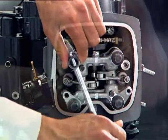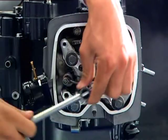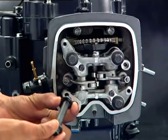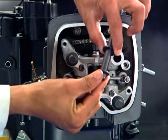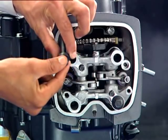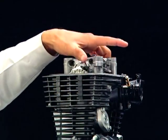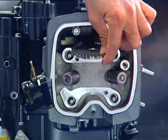Loosen the camshaft holder special nuts in a crisscross pattern, then remove the special nuts and washers. Remove the camshaft holder from the cylinder head and place it on a soft surface.